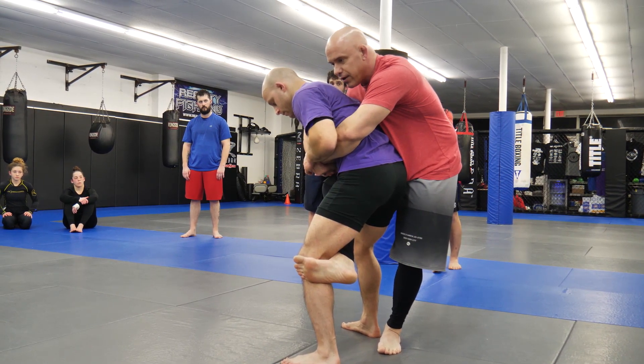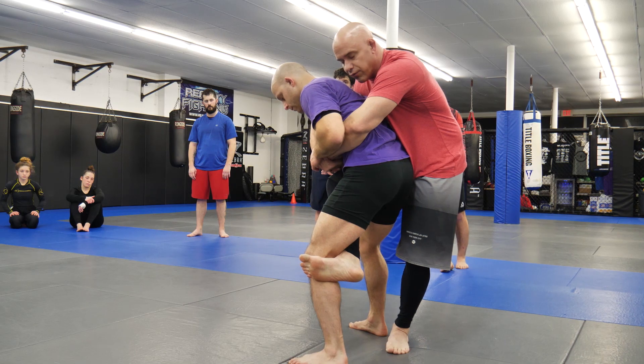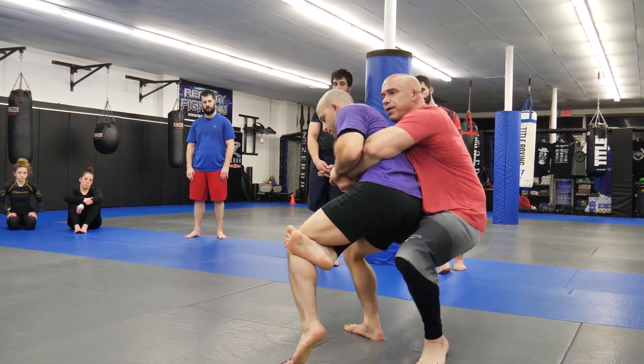If I want to just do a takedown from here — which he didn't do this one — we're gonna start finishing this. I just hop, hop, hop, sag, throw my hook in, hold the shoulders.